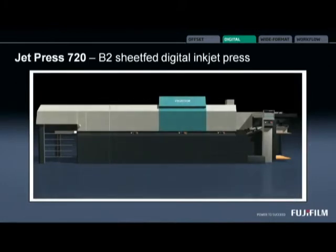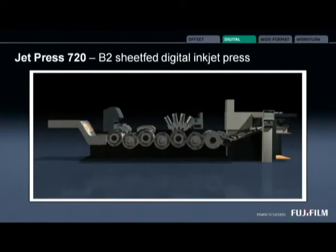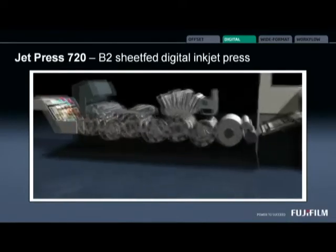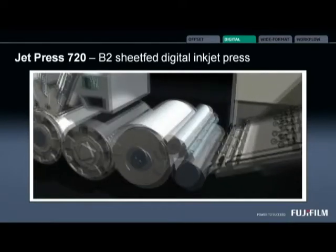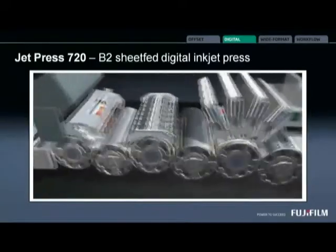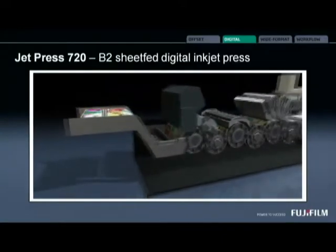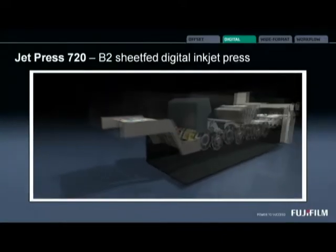Now if you look at the animation, we'll be able to take you under the covers and show you a little bit about the technology, and we'll go into some detail in a moment. So we can see the pre-coating, where the imaging heads are, the drying section with a quality control scanner, and the delivery area that we're familiar with.